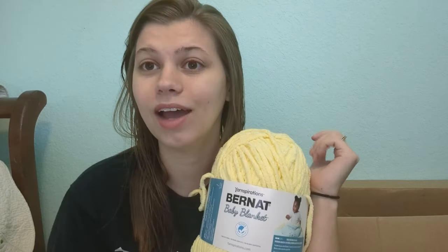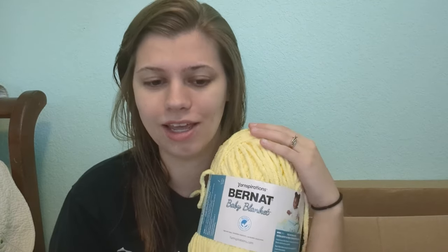I had it on the tightest tension and it was still coming out really wide. I think I'm going to stick with acrylic cotton worsted weight yarns because they come out a lot stretchier. I think this velvet yarn is too stretchy to be doing a knitted hat. I also got this Bernat Baby Blanket in yellow because Premier Parfait was completely sold out of their yellow.